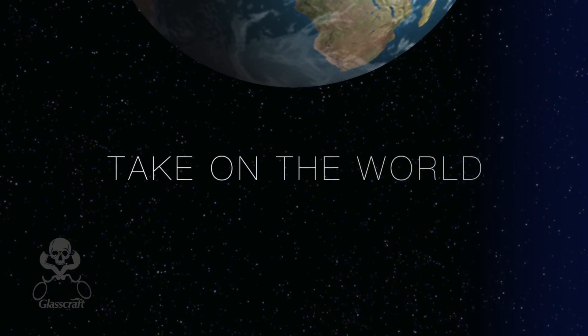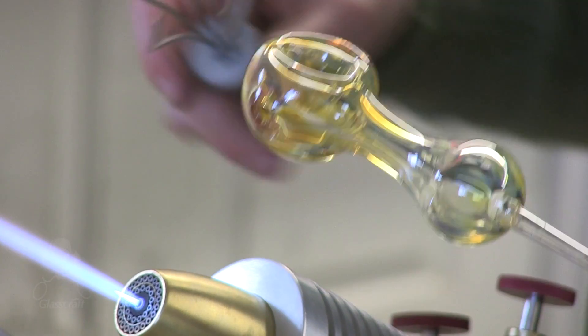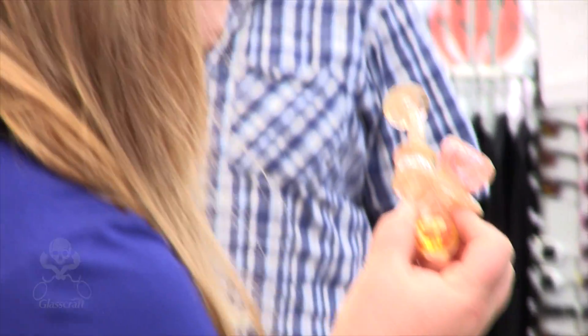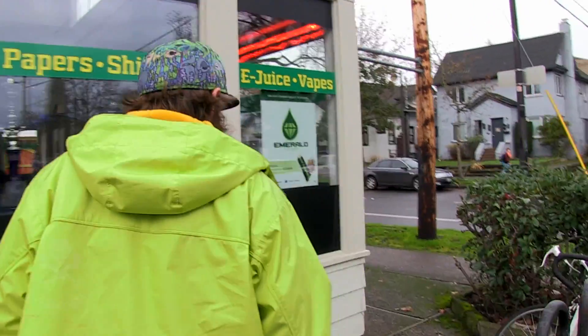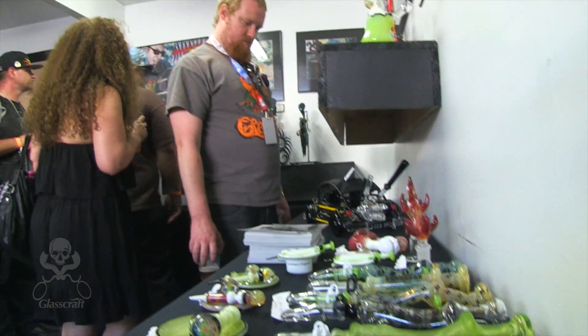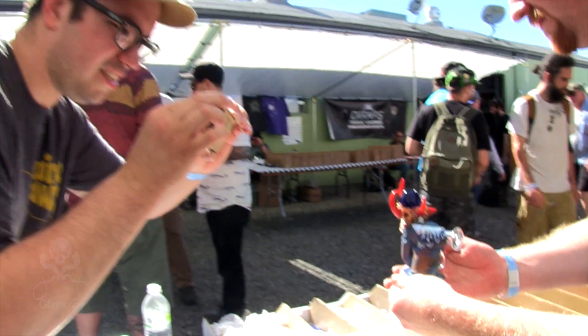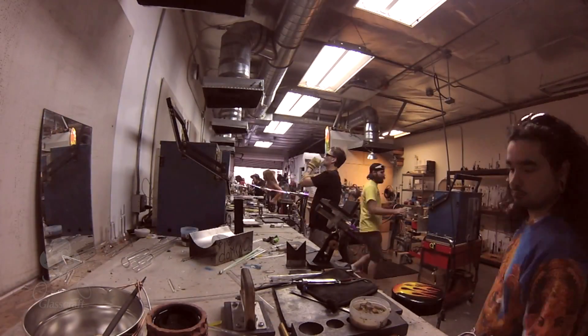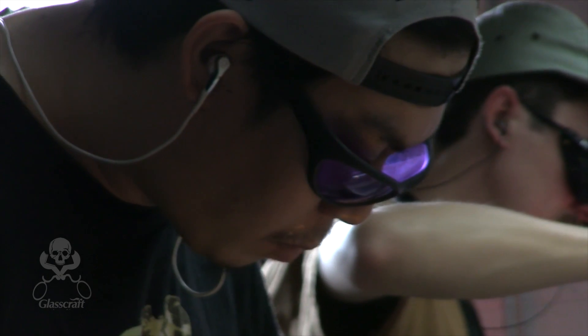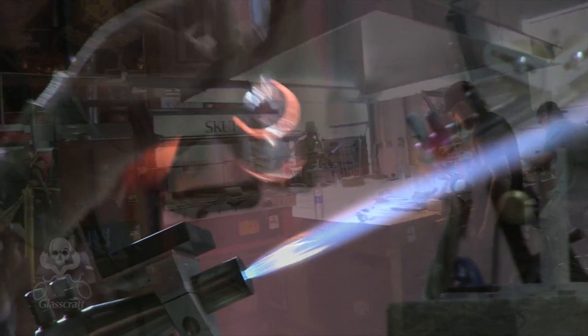We'll cover a little bit of marketing — how do I actually sell my piece? Where do I want to go? How much do I need to ask for this piece? What do I sell it to my friends and family for? What do I sell it to a shop for? And what do I sell it to a distributor for? It does give you an entry level into this whole glass community, and it really is a true community that we work and talk together and try to build on each other's skills. It is almost an introduction to the whole glass community.